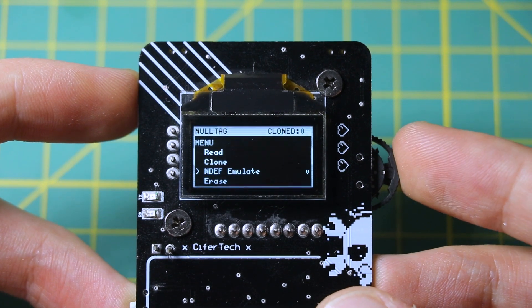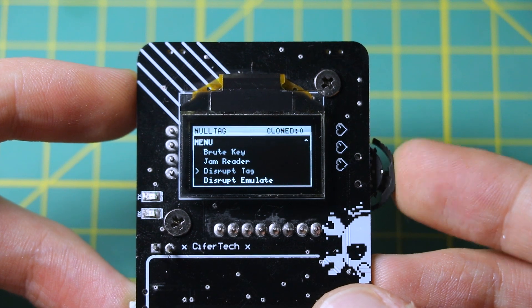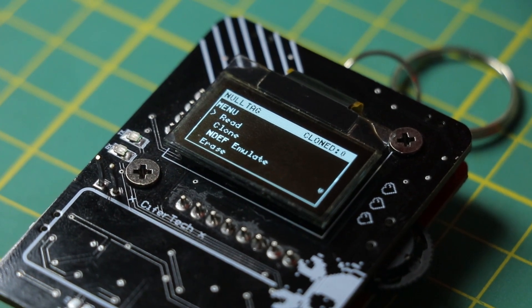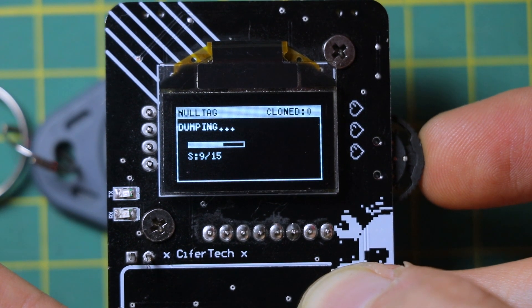Let's talk about the software. The OLED menu is simple — one header and 10 different features you can access using the buttons or over serial. Each one lets you interact with tags in a different way, from reading and cloning to dumping memory or even testing for vulnerabilities.